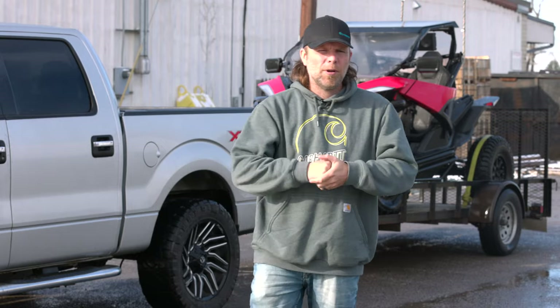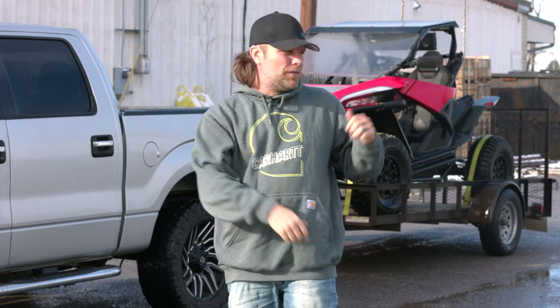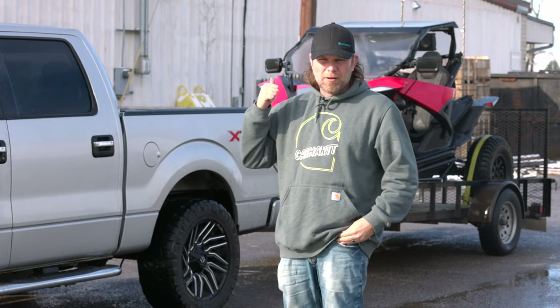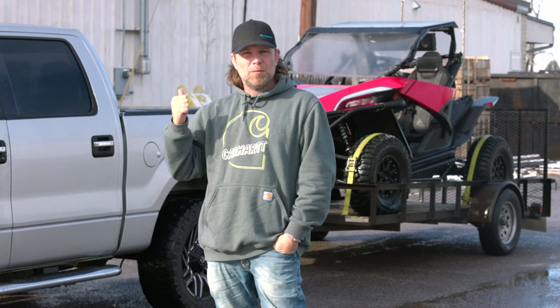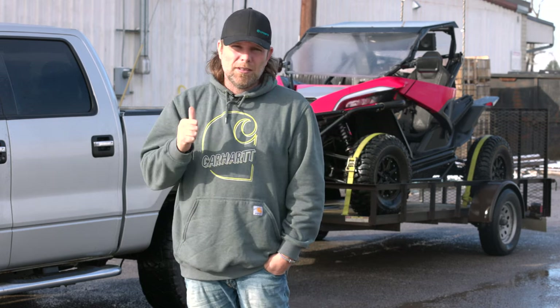What's up everybody, Justin, Power Sports Productions here today. As you can see we've got the 950 loaded up and we're getting ready to drop it off. We are at Three Star Industries and they're going to be creating some new stuff not only for the 950 but a lot of other machines as well. Let's get this thing unloaded, get it inside, meet some of the crew and you can find out exactly what it is that we're making.